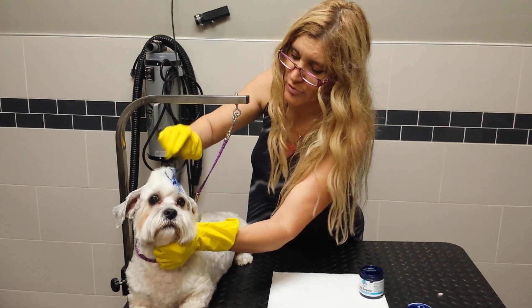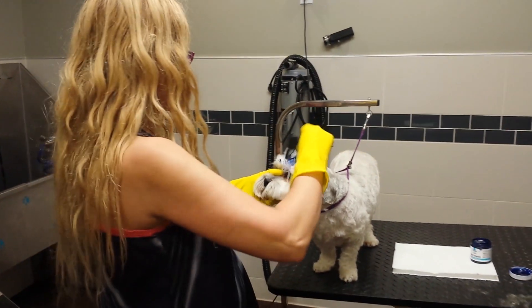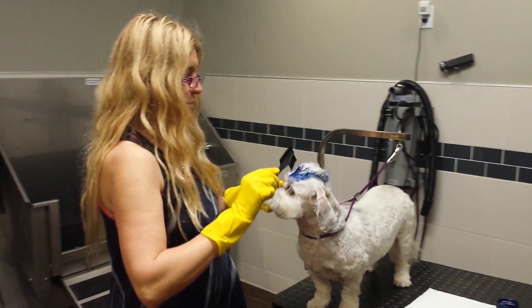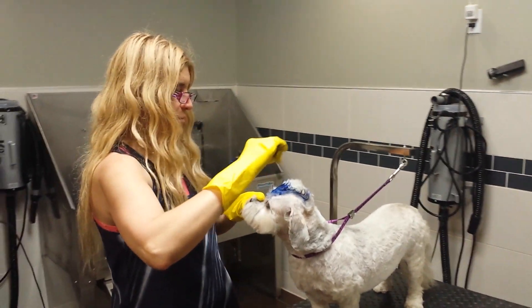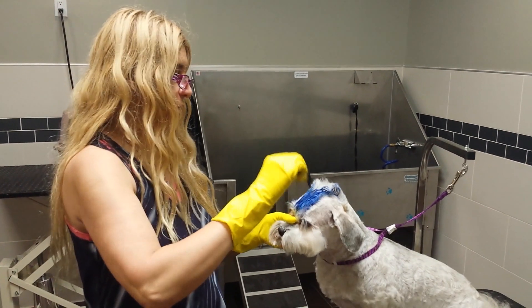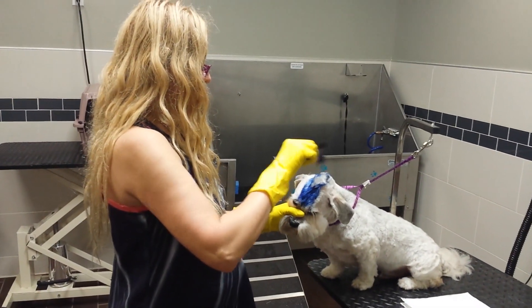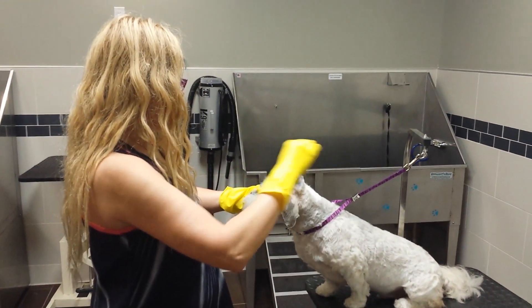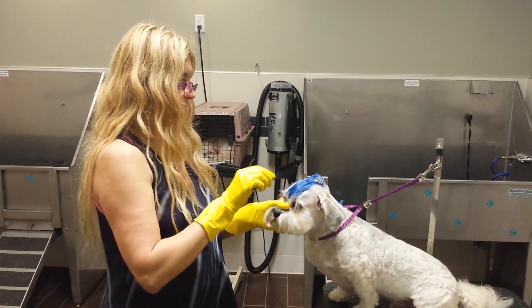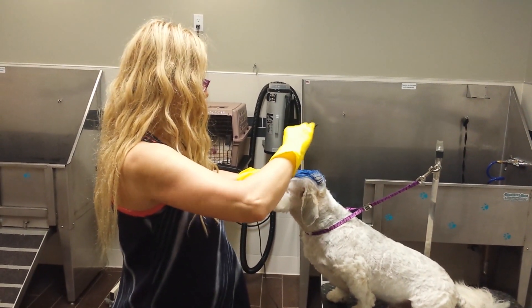Looks pretty well. Looks pretty cool, wasn't it? This is the part that's actually more important, right here in front, as you can see.